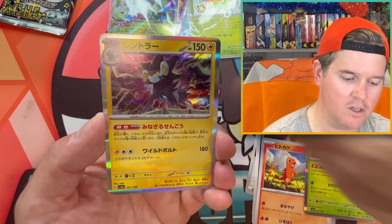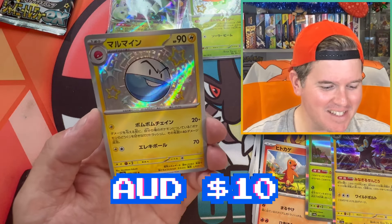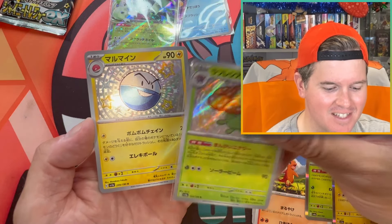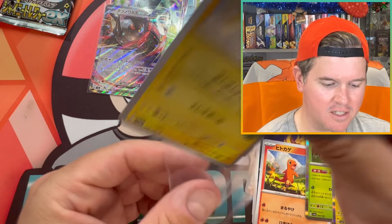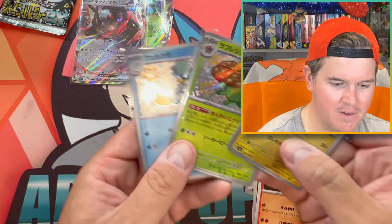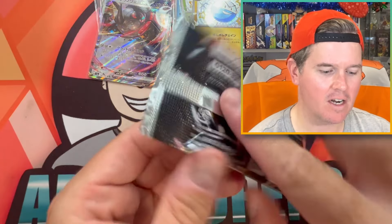Damn it — Electro. That's my second double up, and I'm pretty sure I got both of these in the same box last time as well. Iron Treads — what? Do these baby Shinies stick together or something? We've just pulled all three of our babies from just five packs. All right, one more. We've got some tins.